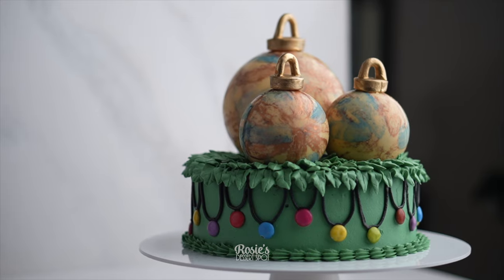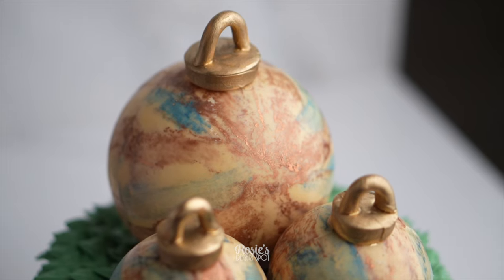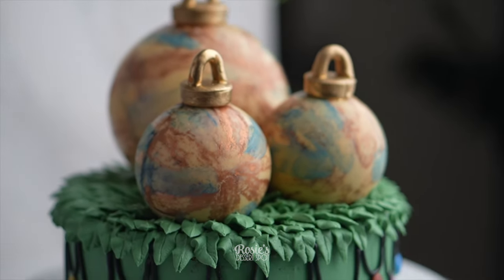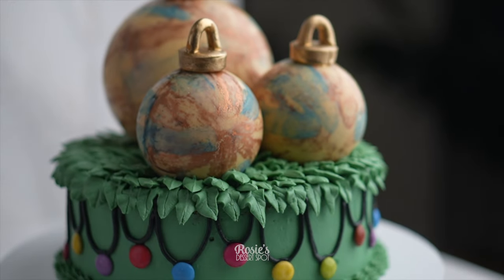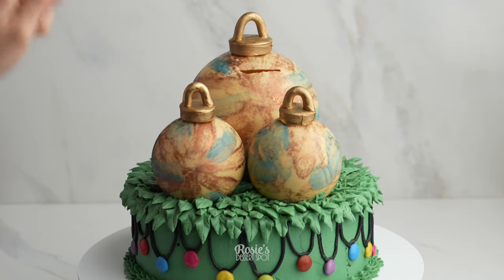That's it — that's how you create a filled bauble cake for Christmas! You could choose any other color for your chocolate and also for the luster dust that you use for the molds, so keep that in mind. If you do recreate it I would love to see it — hashtag Rosie's Dessert Spot so I can check it out. Thanks for watching and we'll see you again in the next one.